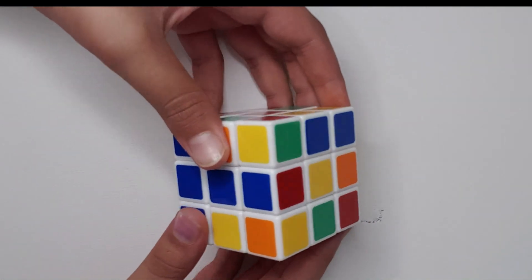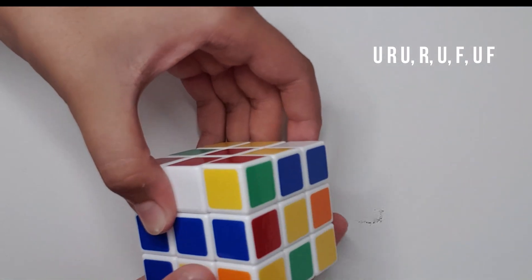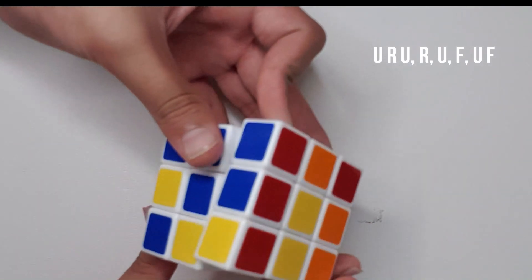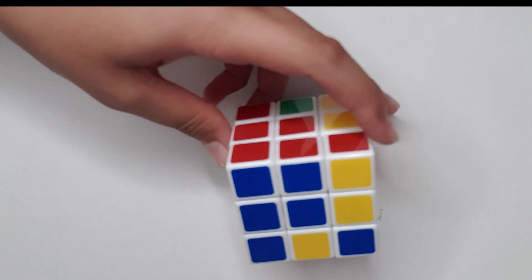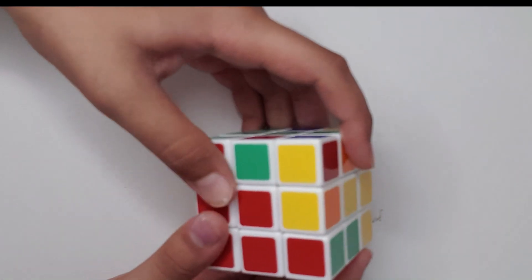Now you have to follow this algorithm: U, R, U prime, R prime, U prime, F prime, U, F. I'll show you again — and as you can see, the edge piece is solved. Let's find the next one.